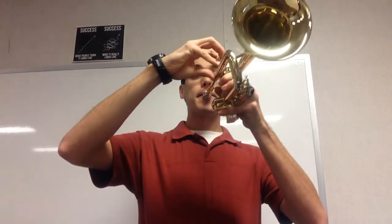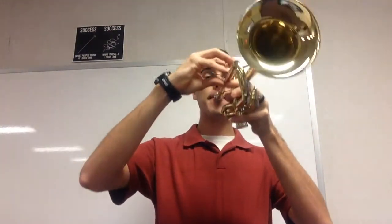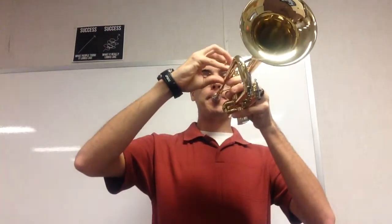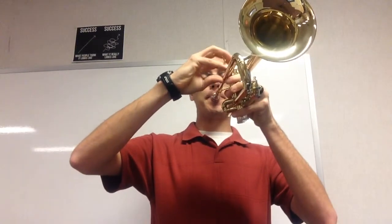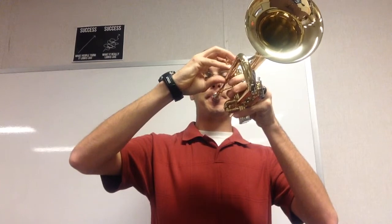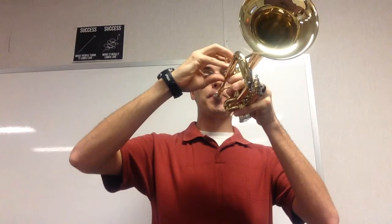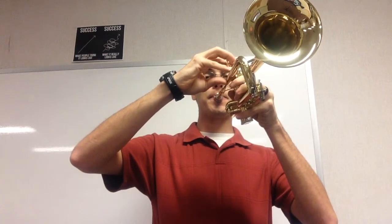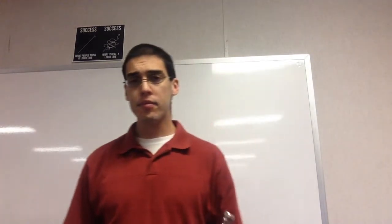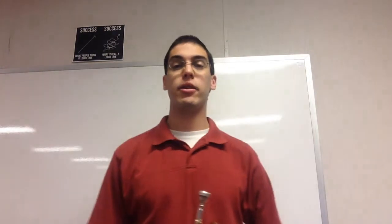First note. Buzz it with me. Ready. Now, you just buzzed it with me and then you're going to go back and play it with me so you can make sure that you have everything correct.